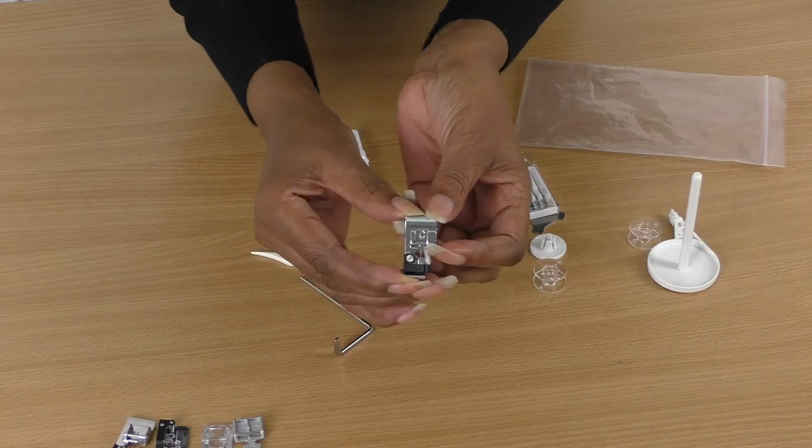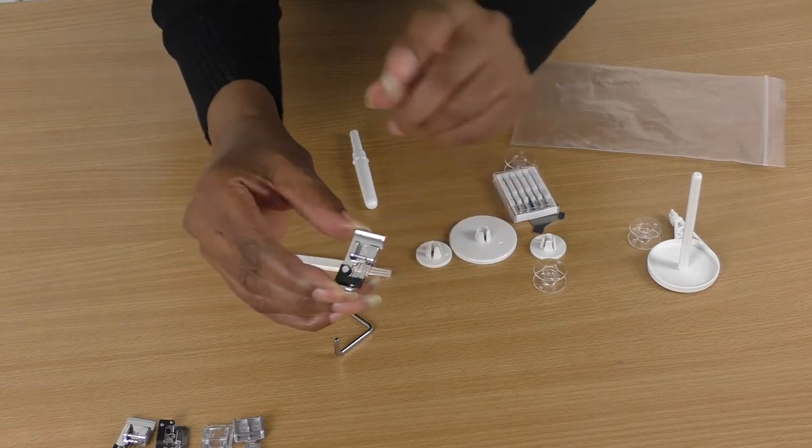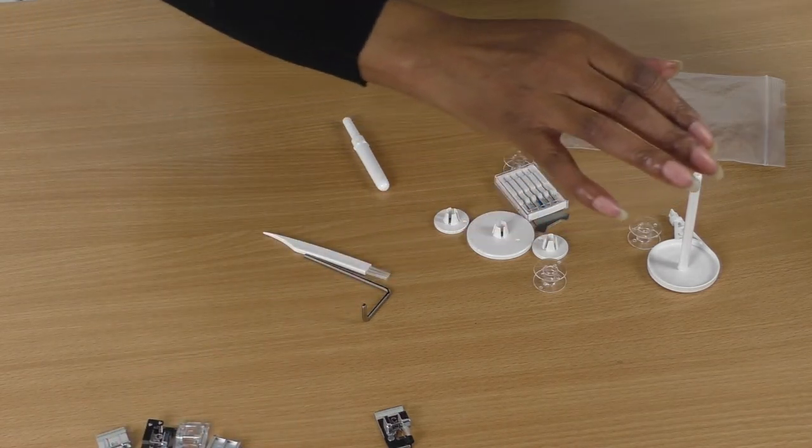Oh, this one has a little brush — I don't think any of my sewing machine feet have had a little brush on them before. Can you see that? It's a little brush. This is when your instruction book comes in handy — I need to look up what this foot with the little brush is.